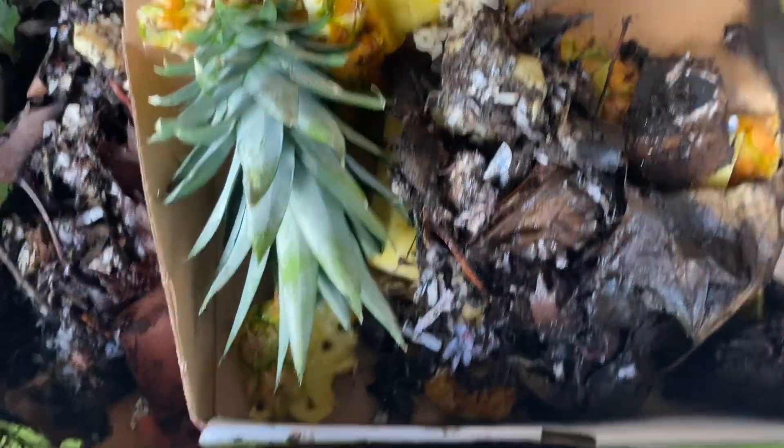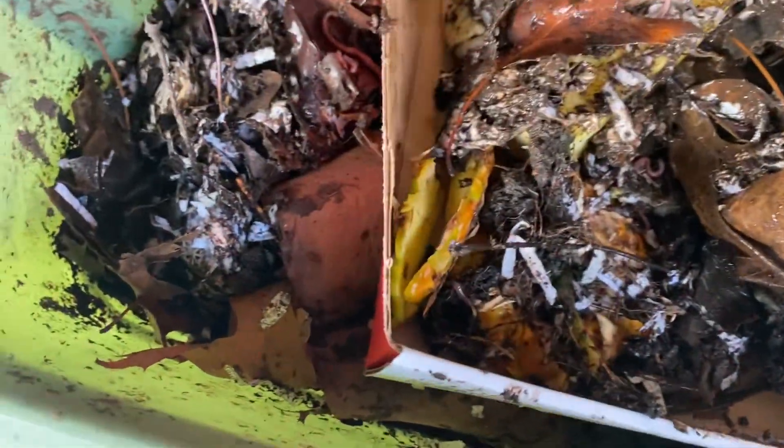Just threw in a whole pizza box and some pineapple the other day. Not really expecting too much. Figure out to see what's been going on in the bins a little bit.